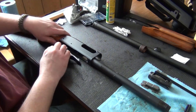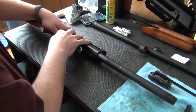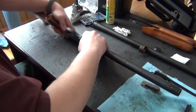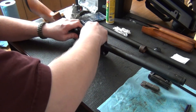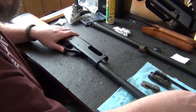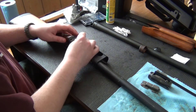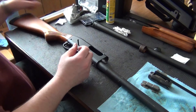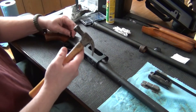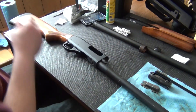First thing you're going to want to do is shove this trigger group back in here, if it doesn't give you any trouble. So we got that back in. You want to put your pins back in — make sure the holes are lined up good. The trigger group is back in.